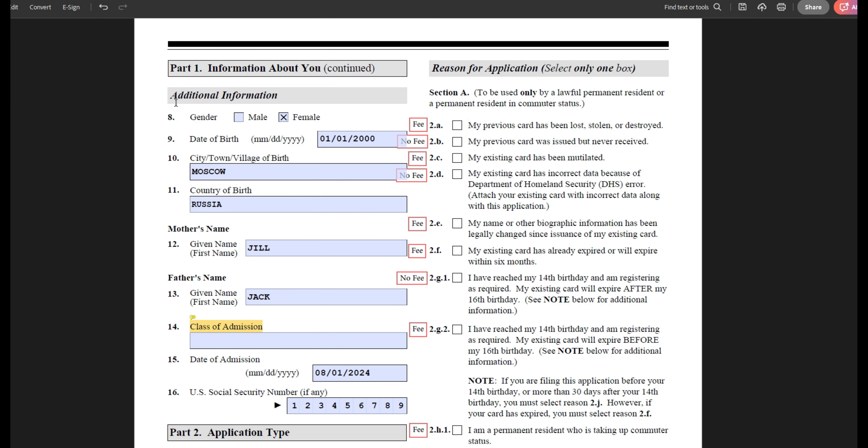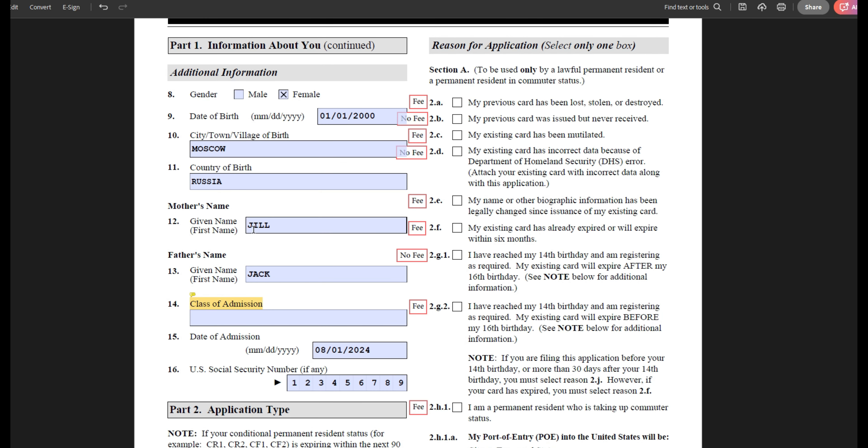Moving on, provide your biographic information: your gender, date of birth, where you were born, and the first names of your mom and your dad. Please note that it is only asking for their first names.